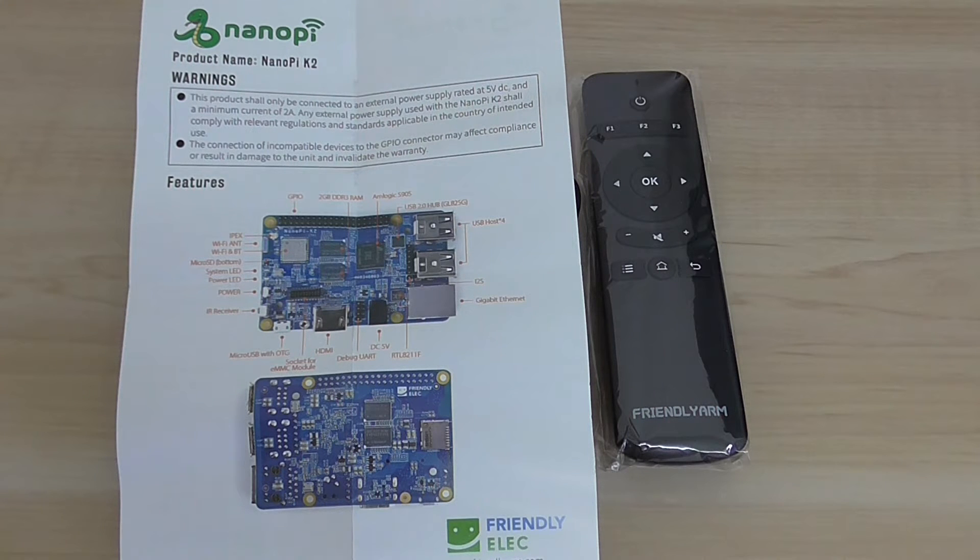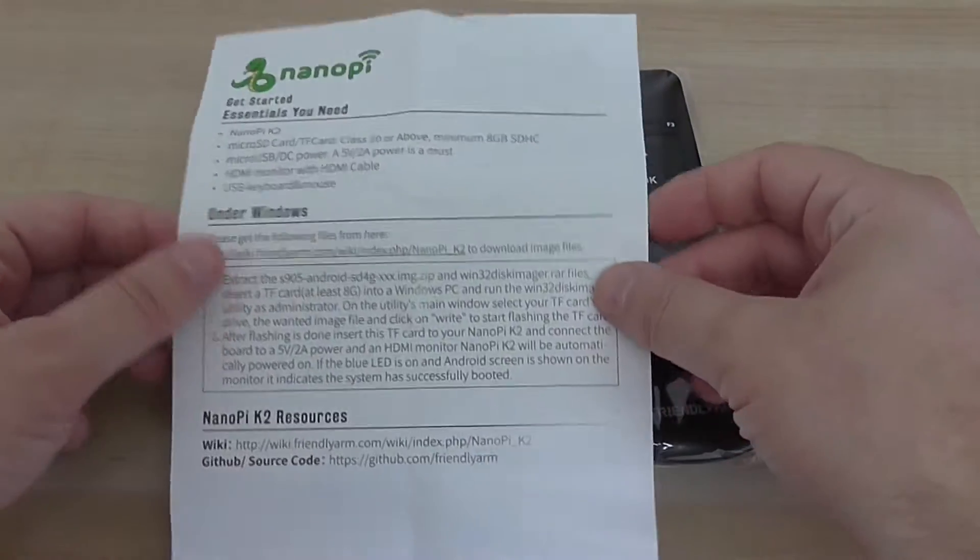It also has a debug interface, HDMI version 2, micro USB with OTG interface, an on-board IR receiver, a micro SD card slot, Wi-Fi and Bluetooth on-board with an external antenna Wi-Fi socket. As for eMMC storage, there's a special option to buy a separate module and connect it to the board — you don't get eMMC with the default board.